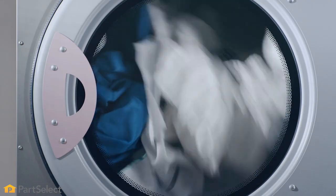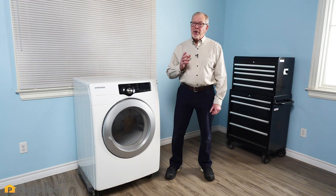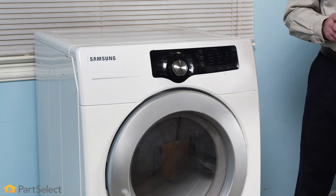Is your dryer making a loud thumping sound or possibly a loud squealing noise? You may have a bad drum roller. Hi, it's Steve from PartSelect. In this video, we're going to show you how easy it is to change your dryer's drum roller.